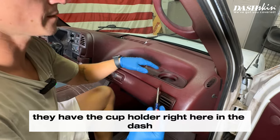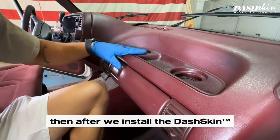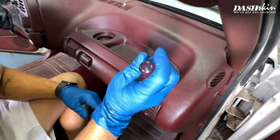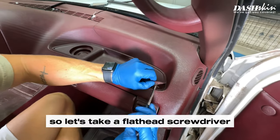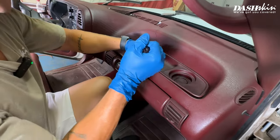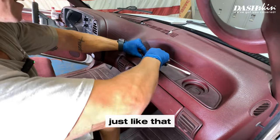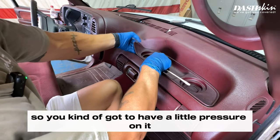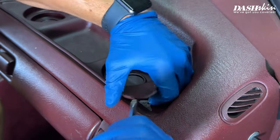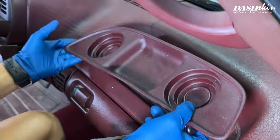On these ones they have the cup holder right here in the dash. What we're going to do is remove this piece, and after we install the dash skin, this will install right over top of your skin. Take a flathead screwdriver and just pry this up — there's just some double-sided tape on there. Go all the way around, then there are some clips, so just apply a little pressure and pop them out.